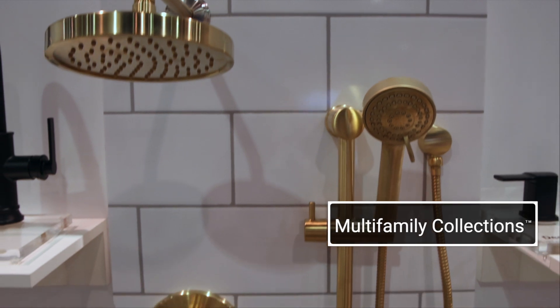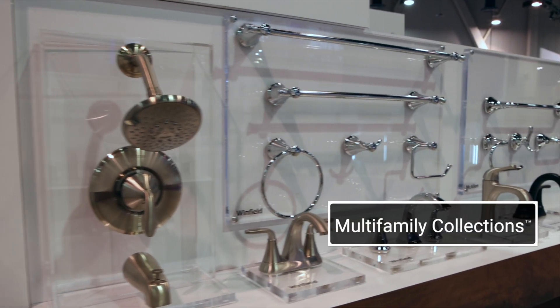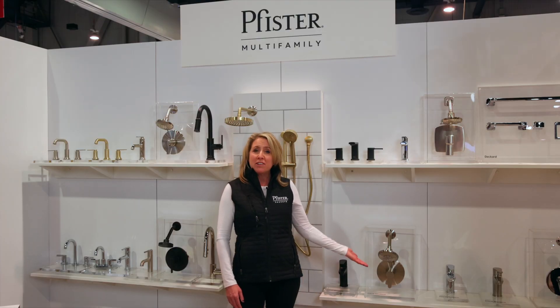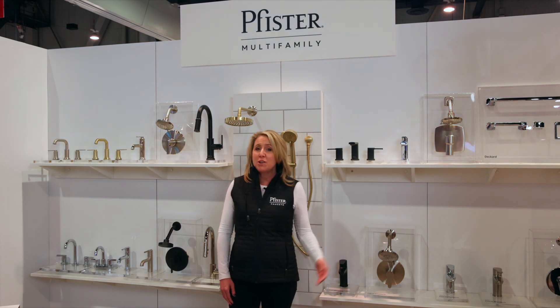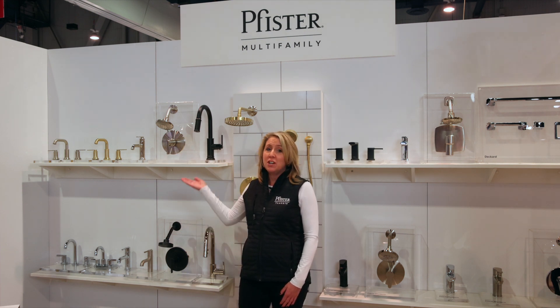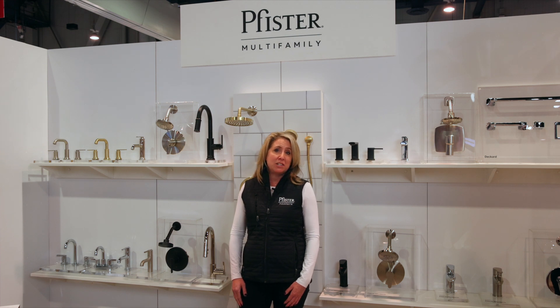We've got some really great multifamily collections to talk about that are going to meet all the style and budget needs for whatever project you're designing, including our First Modern, our Deckered available in so many different finishes and on-trend styles. We also have our Brislin collection that has been expanded over the last year, and our brand new collection, Colfax, available in six really popular finishes at price points that are really going to meet your budget needs for whatever project you're working on.